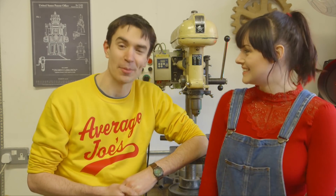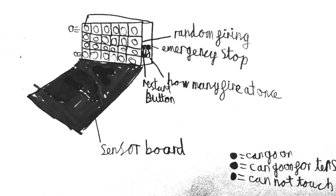Hello, welcome to Kids Invent Stuff. This month we're going to be building Samuel's Dodgeball Machine. And I'm really excited because we get to throw loads of dodgeballs at Sean. And I'm a little bit nervous.